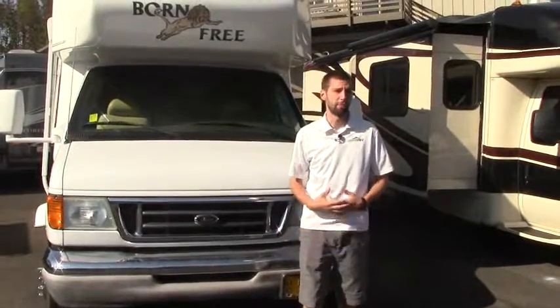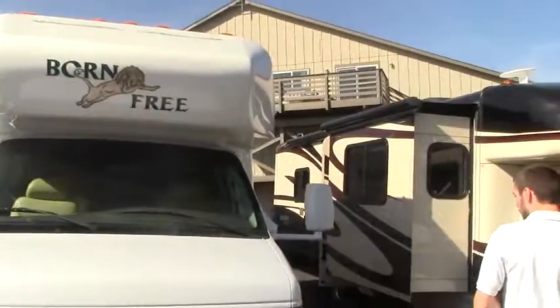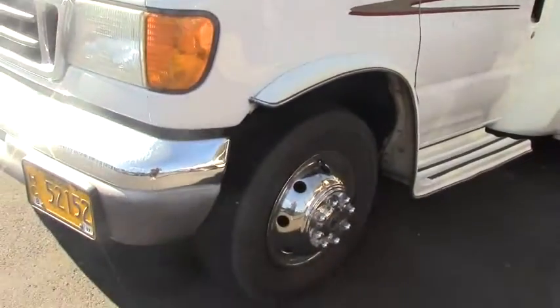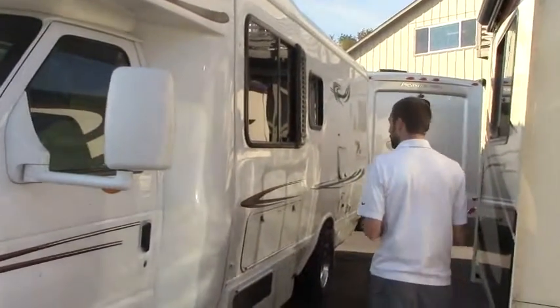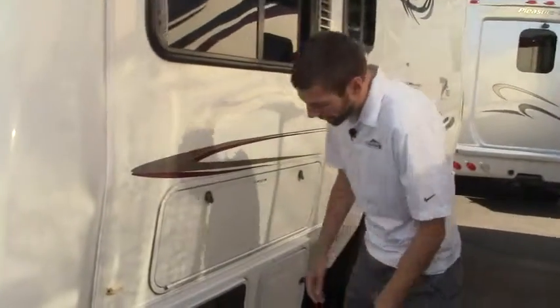Welcome to Johnson RV. Thanks for checking out some of our videos. My name is Bryce Gentz, and today we're going to take a look at the 2004 Bornfried 26RB. This is a rear bath model, sitting on the E450 V10 Ford chassis. What I'd like to do is just take a moment to cover some things on the outside and inside as well, to help paint the picture that those photos just won't do. Coming around the passenger side.